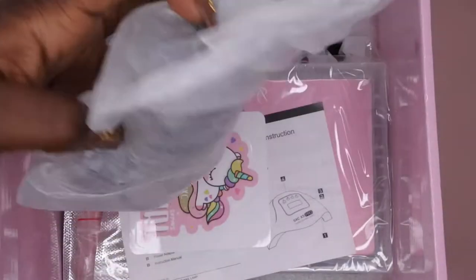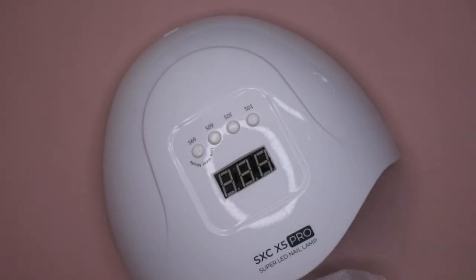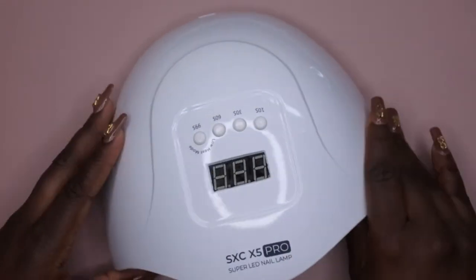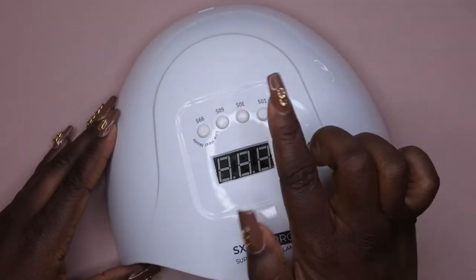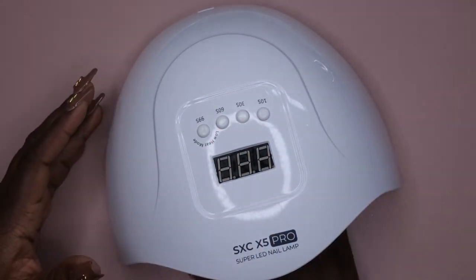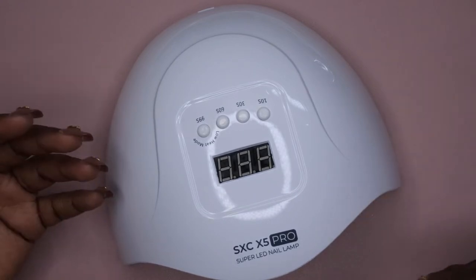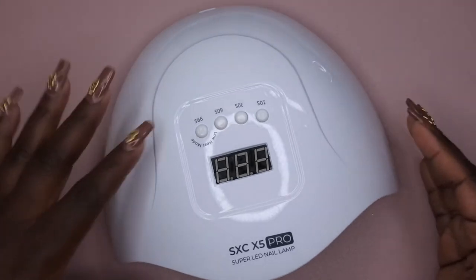It came with a freaking lamp! Here are some of the other goodies — this is the plug for the lamp. So look at this: not that I needed another lamp, but for 20 bucks and to be able to test out poly gel, I'm not mad at giving this a try. It comes with a 10-second button, 30 seconds, 60 seconds, and it actually has a low heat mode, which I think is really important when using poly gels or builder gel — there can be heat spikes, and none of my lamps actually have a low heat setting.